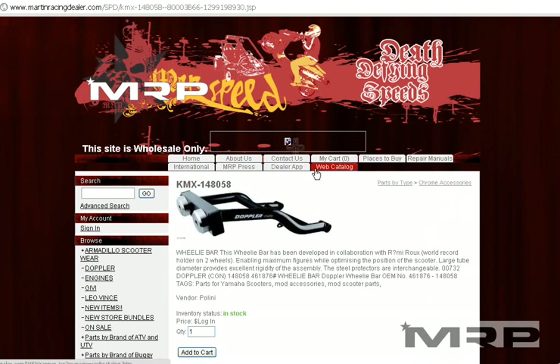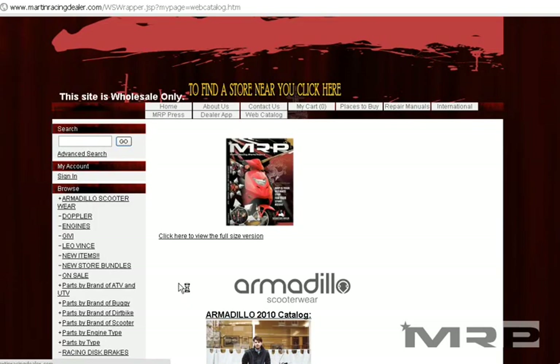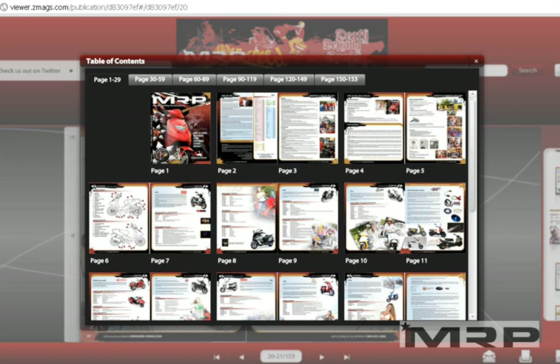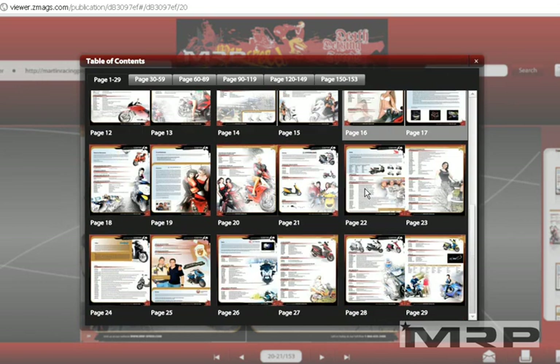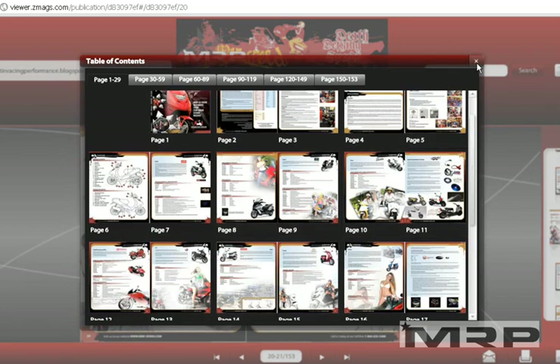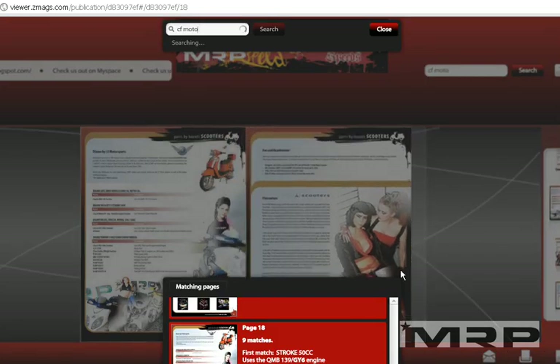Another way to become familiar with what we have is the Web Catalog. You click where it says Web Catalog and that's going to load. You click on this little book, and that leads to the Web Catalog. It has 150 pages of part numbers. You can search it — type in, for example, CFMoto, and do a search in the search bar. It's a world to itself.